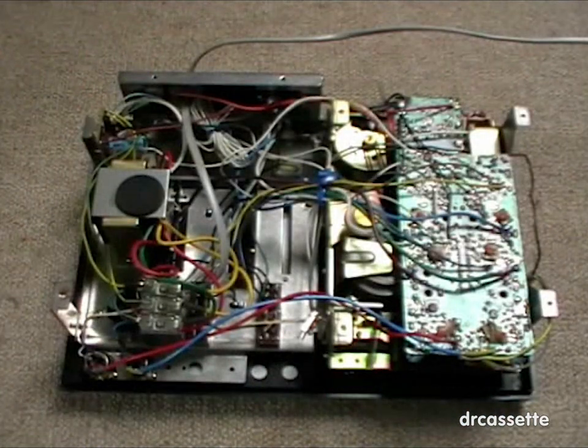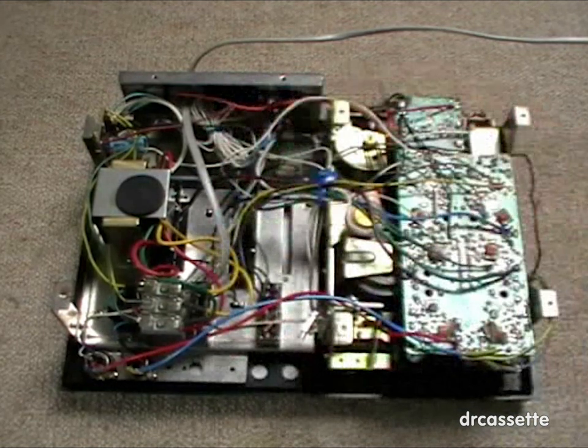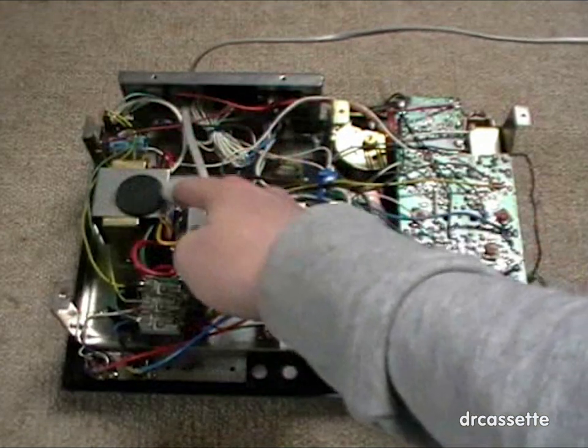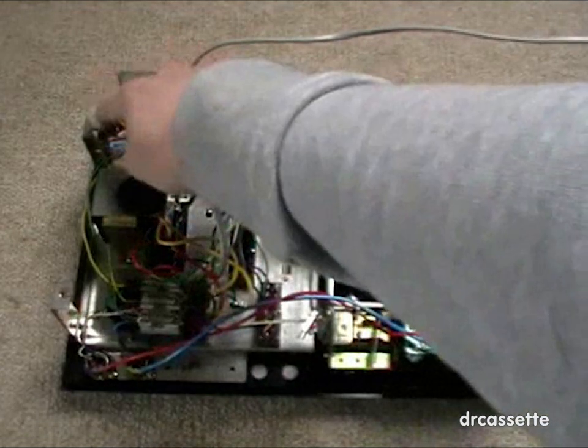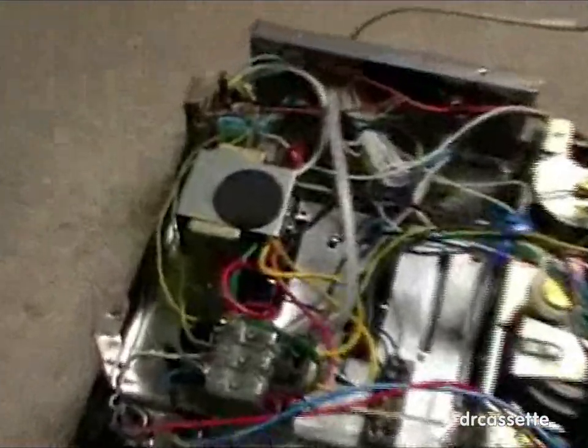This is the inside of the Intel cassette deck. As you can see, this is a typical Japanese cassette deck with a big mess of wires all around the machine. We have a very noisy transformer right here. Here is the power supply circuit board which contains the rectifier and a pretty small filter capacitor.